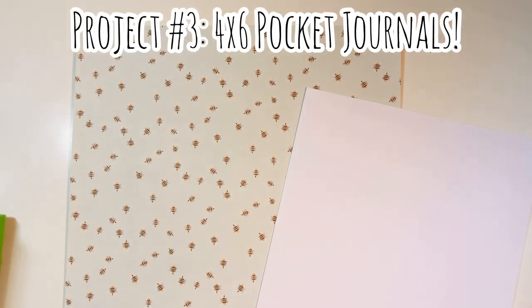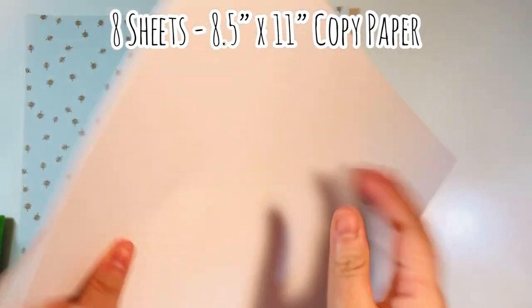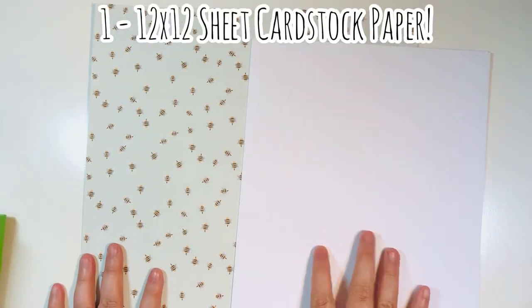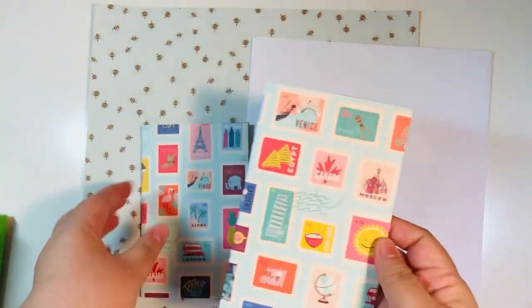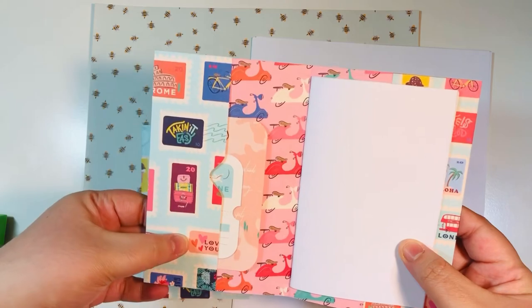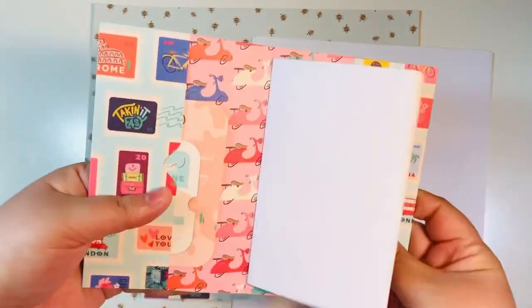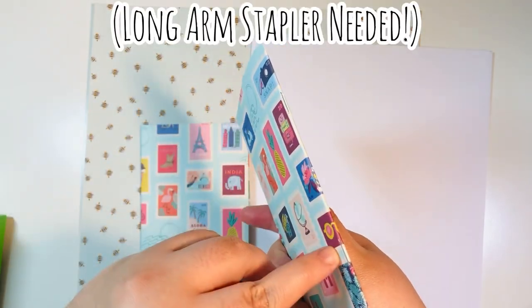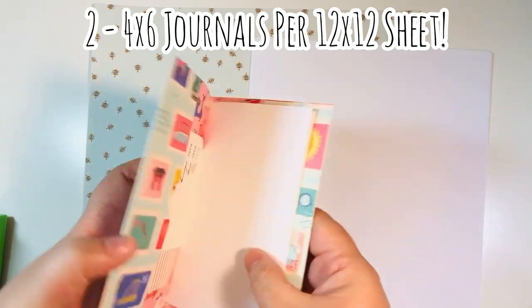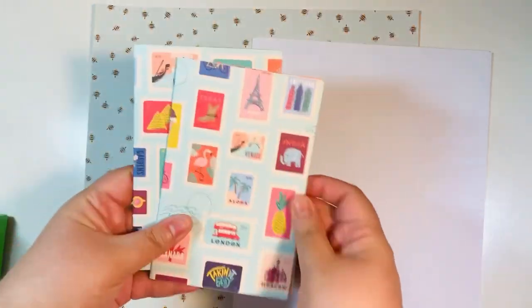We're going to do a project now with that one sheet of 12 by 12 paper — I'm going to make four by six pocket journals. For this tutorial you'll need eight sheets of eight and a half by 11 inch copy paper and one sheet of 12 by 12 paper. You can do a few extra sheets of copy paper if you want. You will also need your long-arm stapler for this one. You get two four by six journals from the one sheet of 12 by 12 paper, which is super fun.